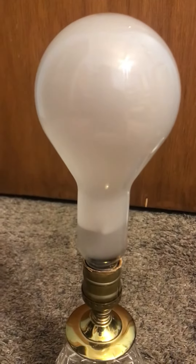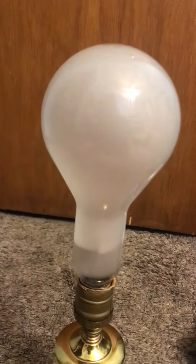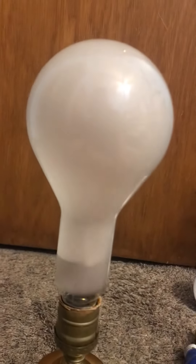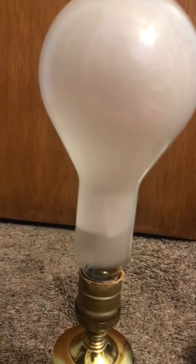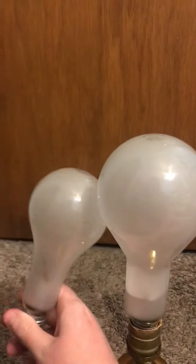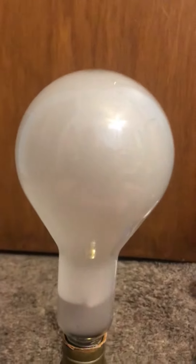Today I'm going over this vintage Sylvania 300 watt light bulb. This thing is extremely huge — it is gigantic. The filament is very big in this bulb, which I love. It's extremely bright; you can't stare into it. It's very big compared to this one right here — look at the size difference. This bulb is 300 watts, very unique, and it's probably from the 50s.